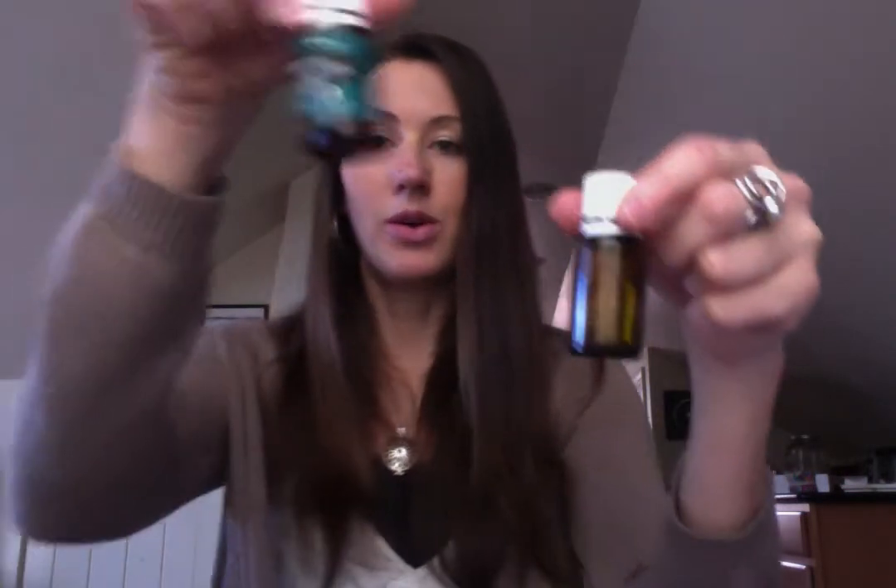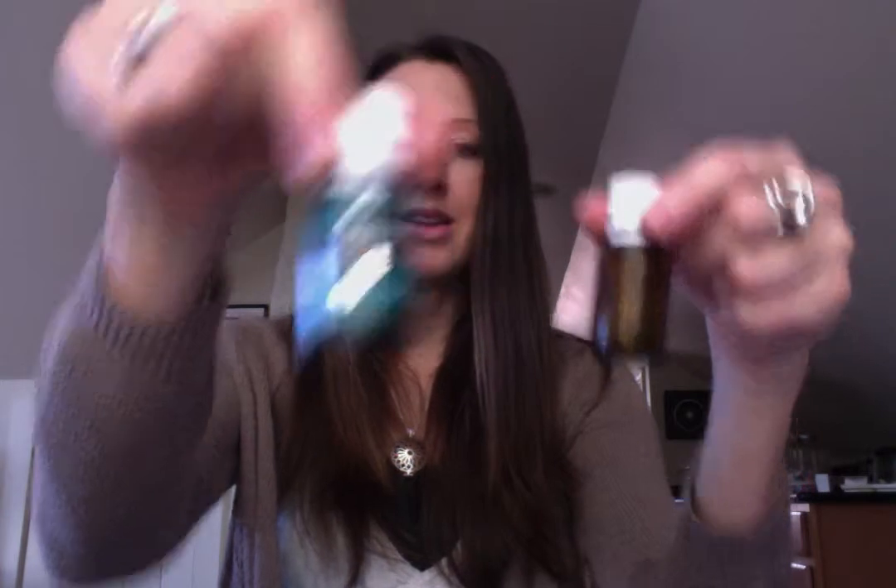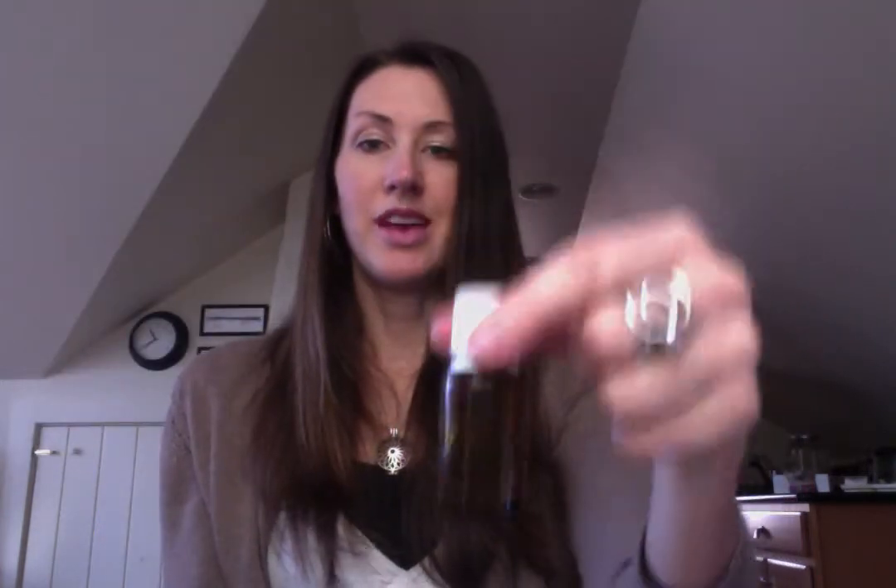I also like to save my bottles. As you probably know, saving your bottles is a must in the world of oily. So this old empty bottle of peppermint becomes this beautiful empty bottle of whatever I want it to be. I can make my own blend, I can make a roll-on out of this — I can do whatever I want. And this is what I like to do with my empty bottles.